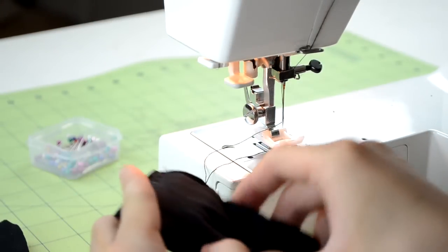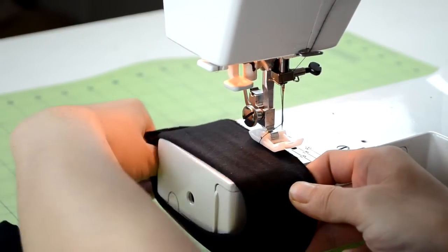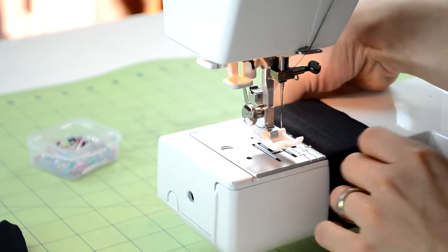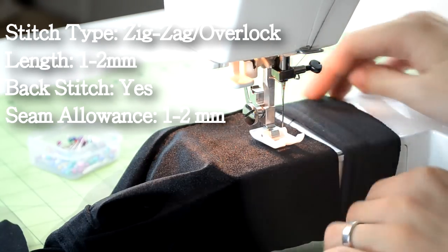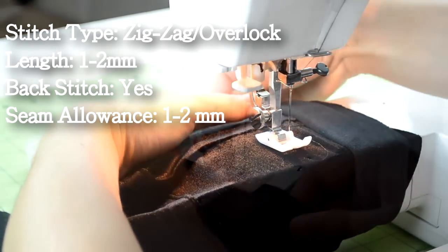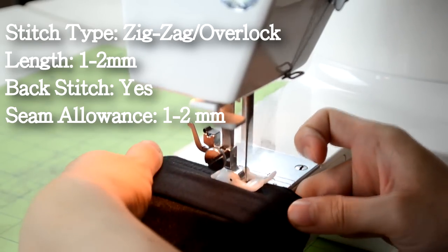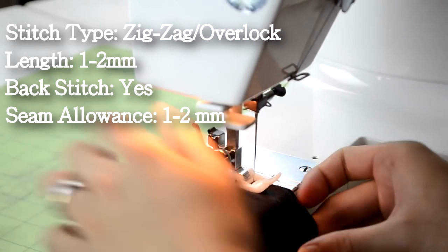After both cuffs are sewn, we can now attach them onto the sleeves. With your cuffs inside out, bring one of them onto your sewing bed. Make sure to bring the raw end of the cuff first, then bring your sleeve onto the sewing bed. Position the cuff over the sleeve and proceed to do a zig zag or overlock stitch along the two pieces. Repeat this one more time for the other sleeve.